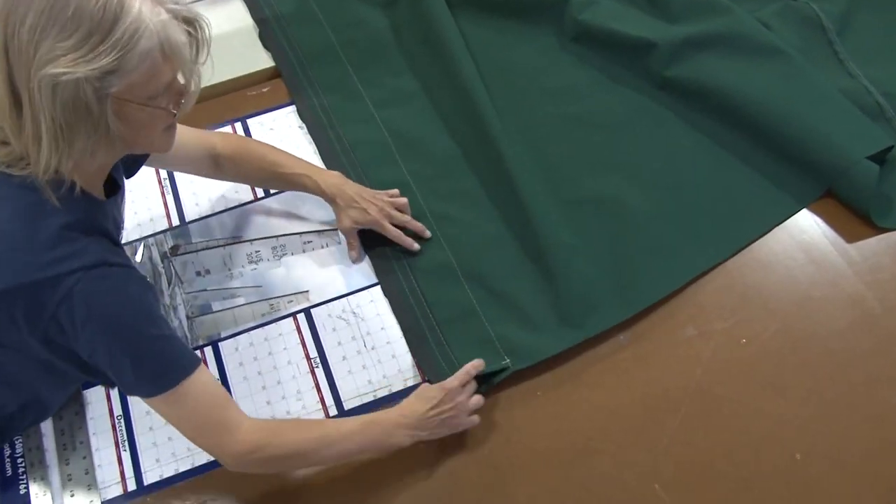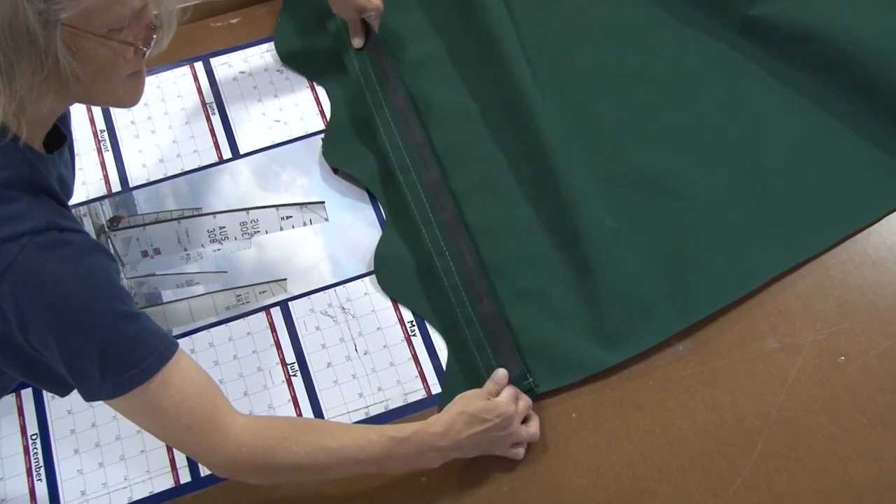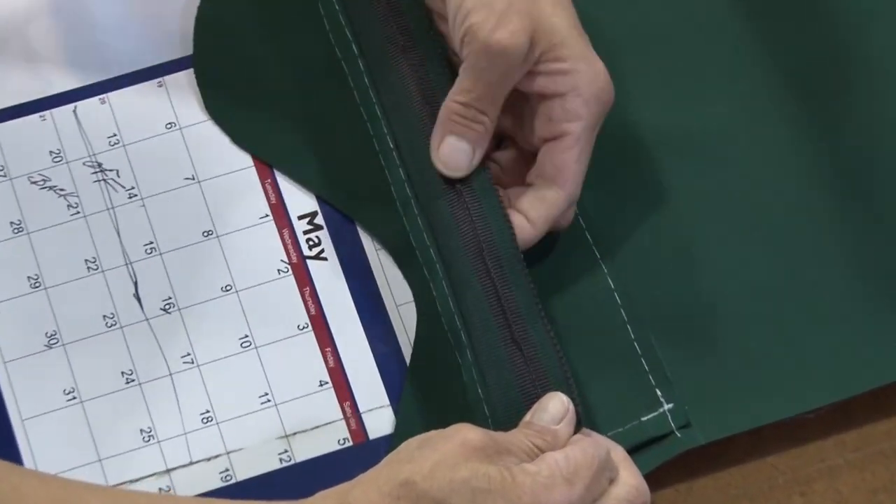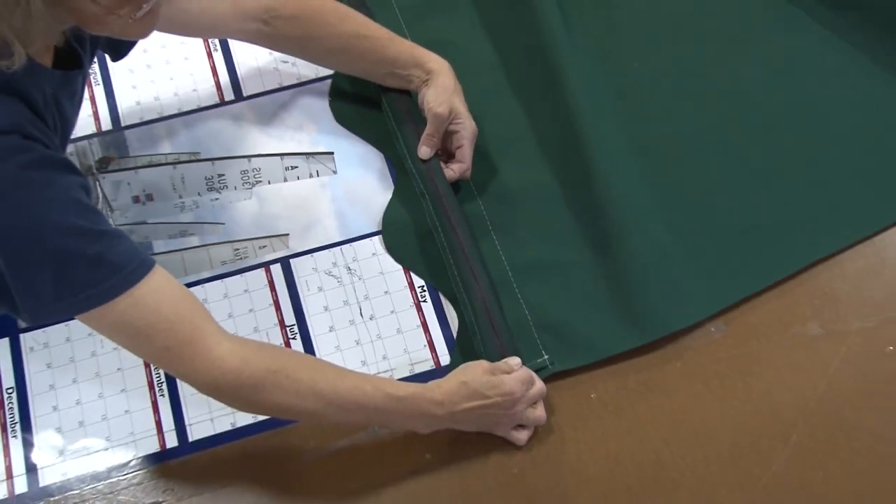Here you can see the Easy Lace Supreme sewn down to the awning. Imagine having a lower rail inside of there and then using a leech line to come through the holes of the Easy Lace to lace it to the tie bar above.